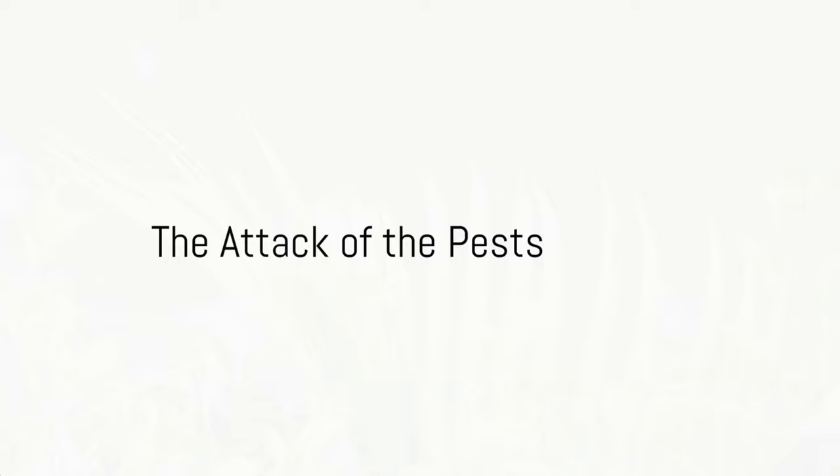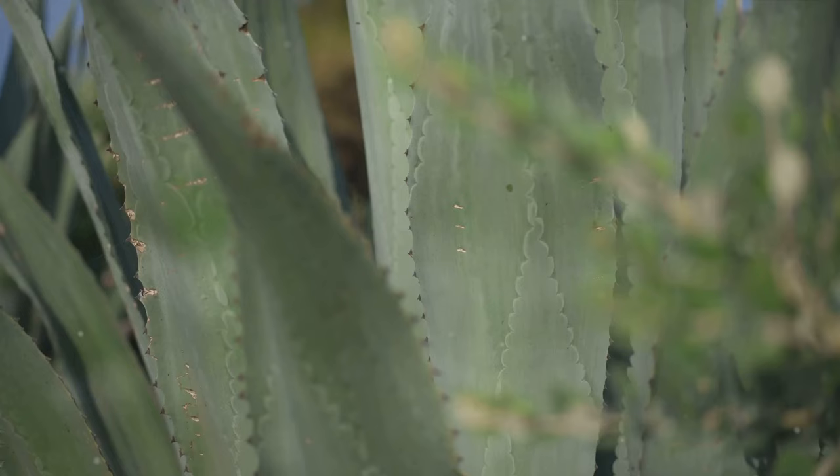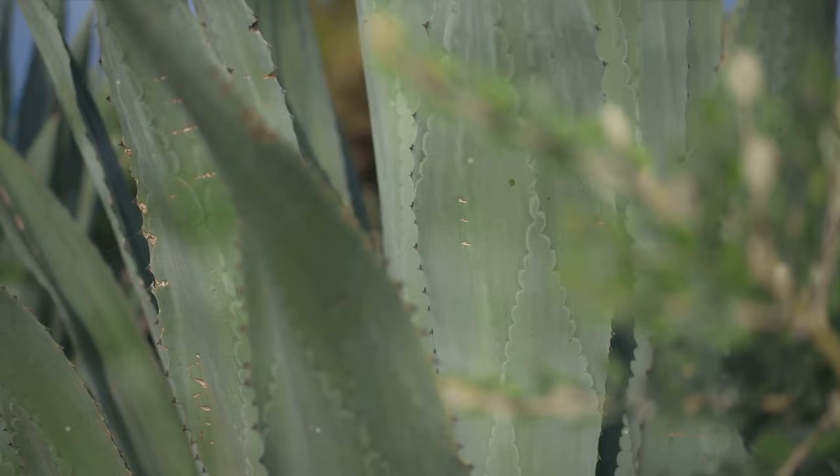Did you know that your snake plant can fall prey to tiny villains called pests? Even the sturdy snake plants aren't immune to these microscopic marauders like thrips or mites. These pests can make your plant's leaves look deformed or misshapen. But don't worry — we're here to arm you with knowledge to fight off these invaders.